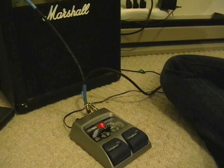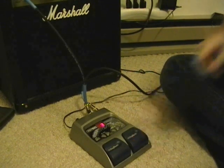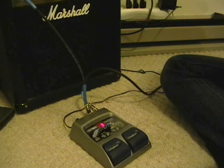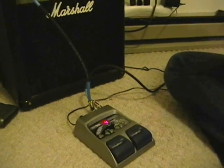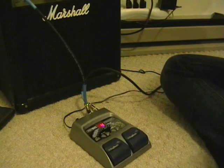This is a good chorus. Here's kind of an envelope filter setting — it makes it sound liquidy.